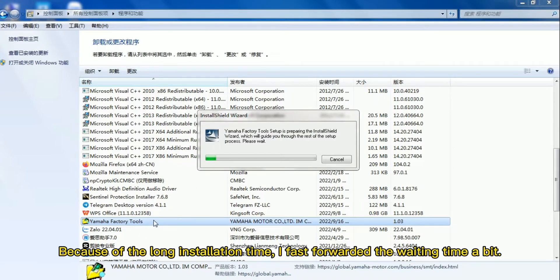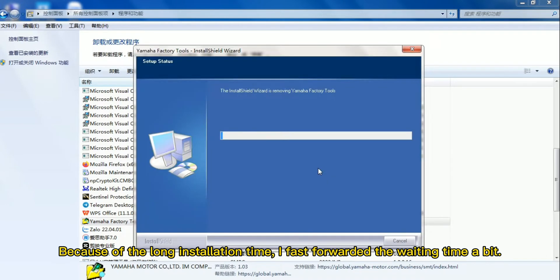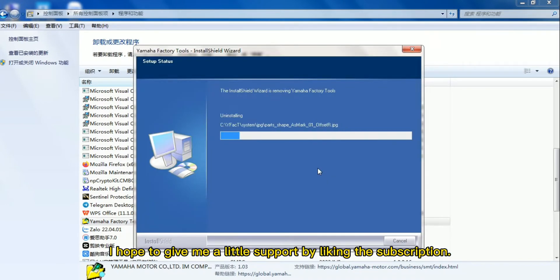Because of the long installation time, I fast forwarded the waiting time a bit. I hope to give me a little support by liking and subscribing.